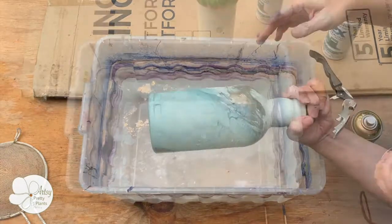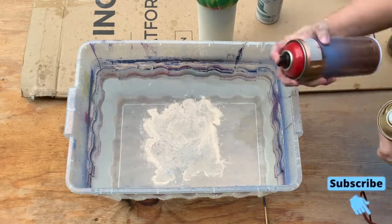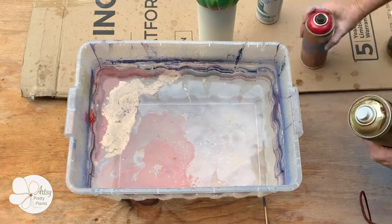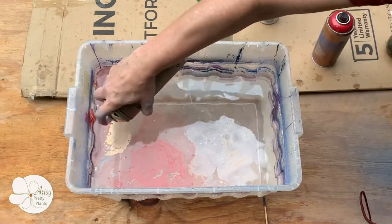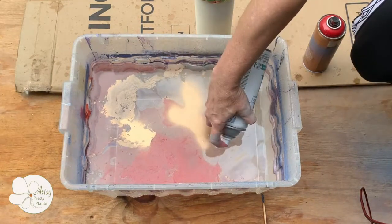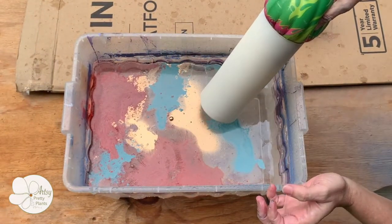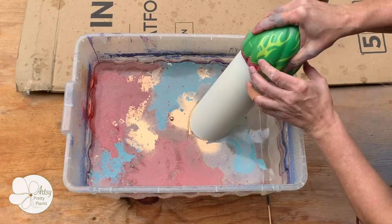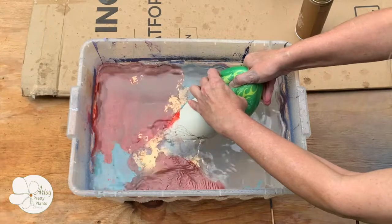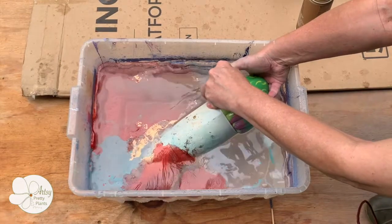I recommend refreshing the water in between each dip. For this next dip I used red paint, and for part of the red I spritzed the water with short bursts to get it to splatter. I did this because I wanted to get a splatter-like polka dotted effect rather than lines. This particular type of red paint wasn't a great color for full coverage and was a bit too filmy, but I did love the splatter effect I got on the other areas of the base.